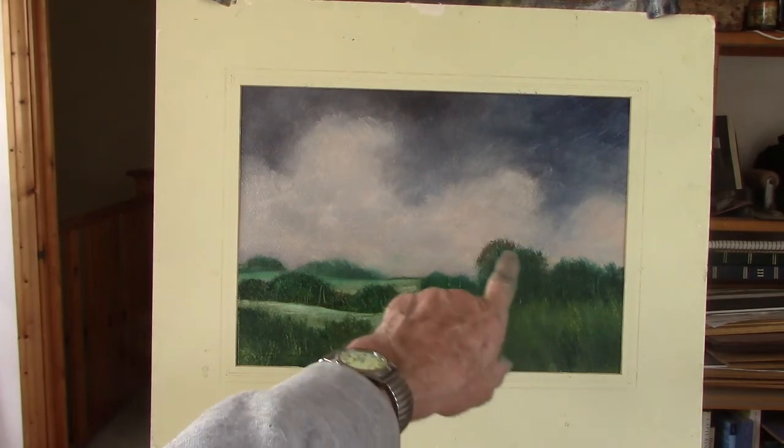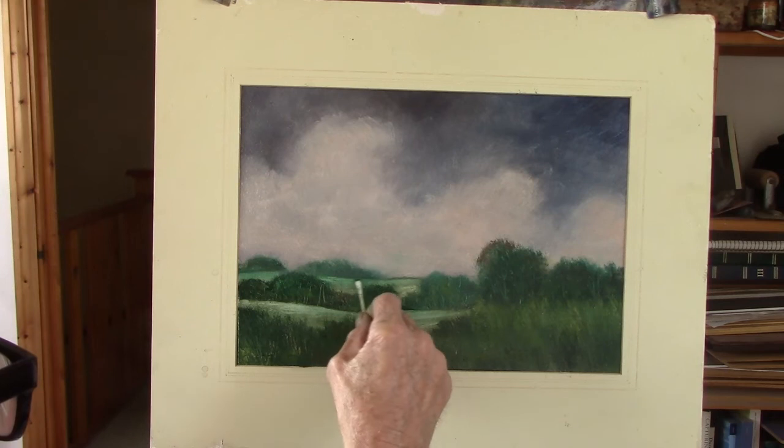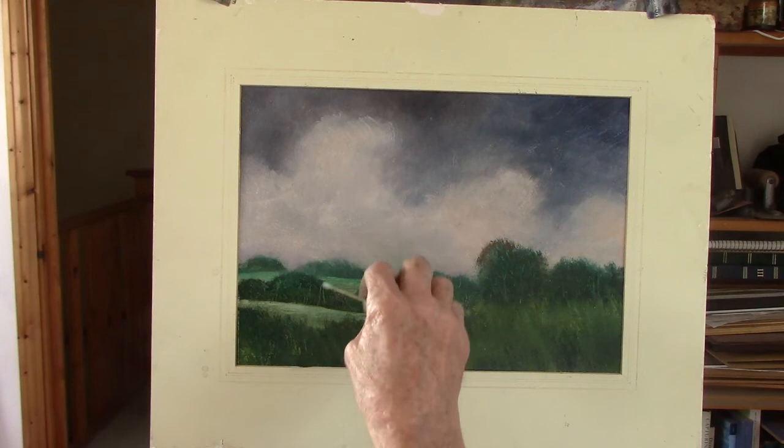A bit of red shine showing up there. I don't think it's bad but it's not one of the best I've done. These cotton buds are pretty good for taking out — really clean.